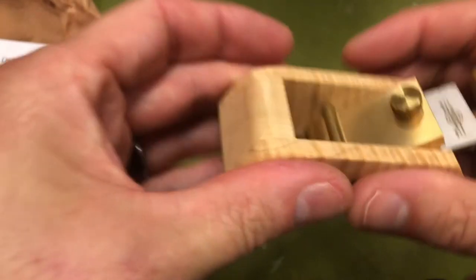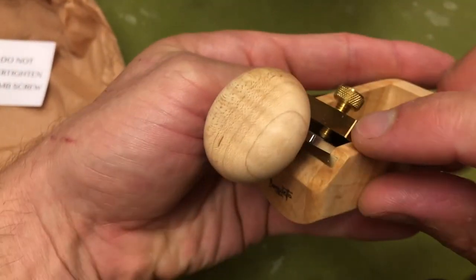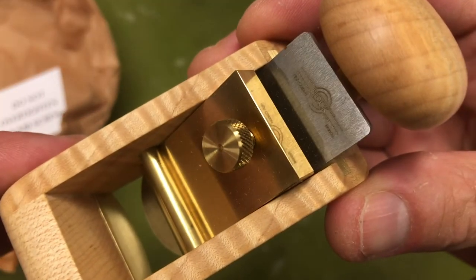Really nicely finished. Look how fat that brass is. Beautiful.